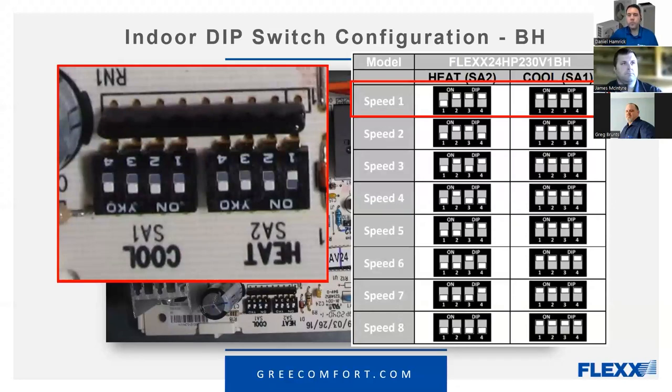Most heat pump thermostats, when in heat pump heating mode, should be energizing the G terminal to bring the blower on. There also seems to be a lot of confusion in the heat pump industry where people think Y is cooling and W is heating mode — that's simply not true. On any heat pump system, Y is going to be energized whether it's in heating mode or cooling mode.